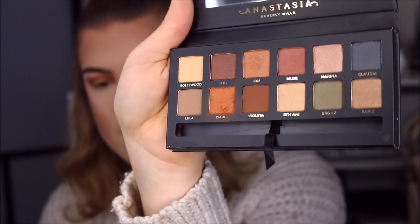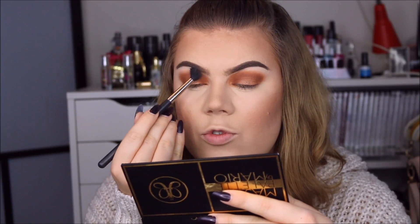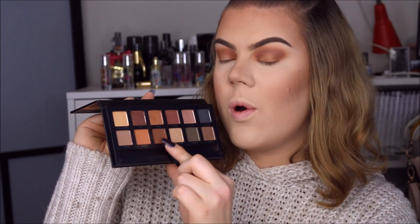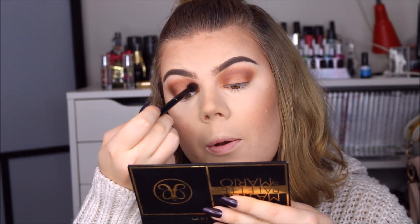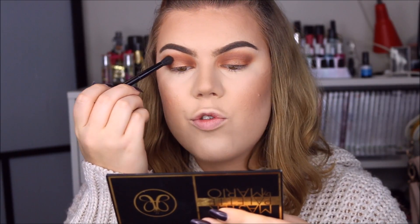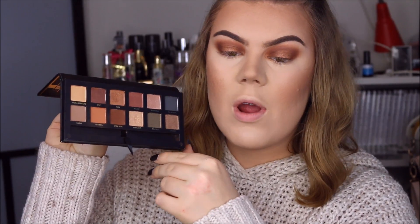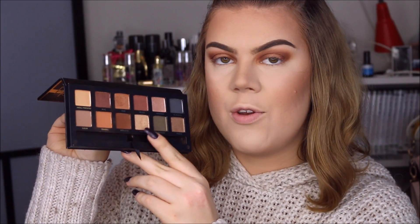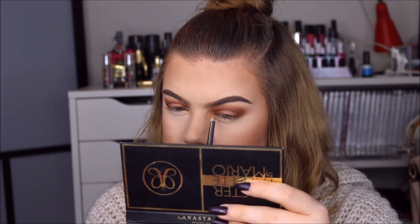There is quite a bit of powder fallout, so now I'm using my face powder on a different blending brush to blend out the edges. I'm going to deepen the look a little bit with the color Violetta, placing it in the outer corner and a little bit in the inner corner, blending slightly into the crease but not connecting the two. I'm touching up the color Kim on the eyelid, and around the tear duct I'm going to use the highly shimmery color called Fifth Avenue, applying it wet.